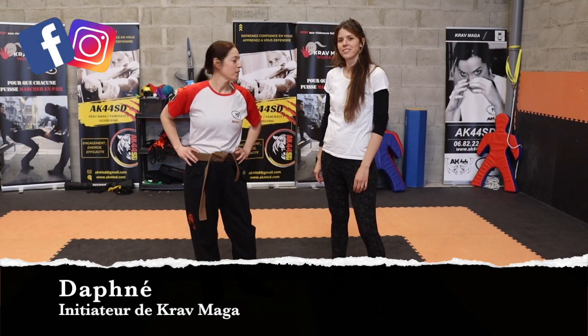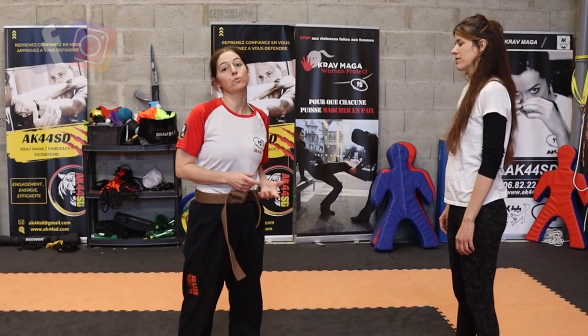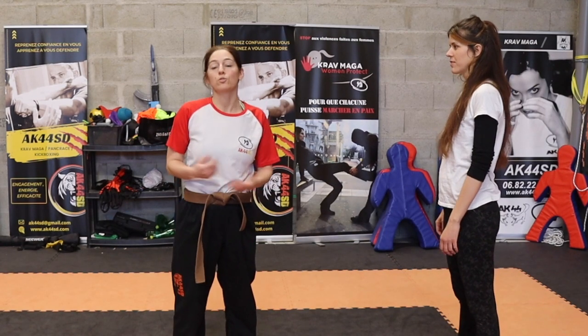Aujourd'hui, on va voir une technique de tirage de cheveux. L'idée, c'est de vous montrer une technique pour des gens qui n'ont jamais fait de Krav Maga, qui ne sont jamais venus à l'entraînement, mais qui soit accessible et que vous puissiez travailler à la maison pour être prêt si un jour vous étiez embêté.